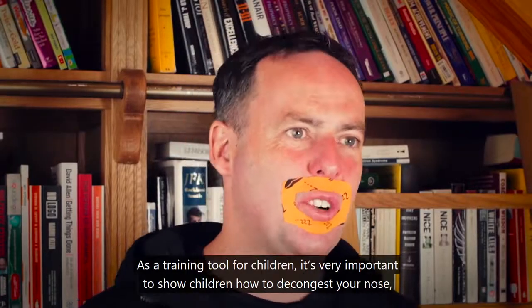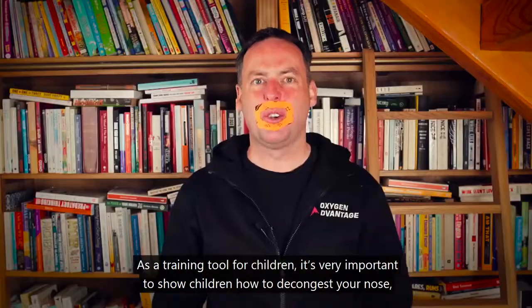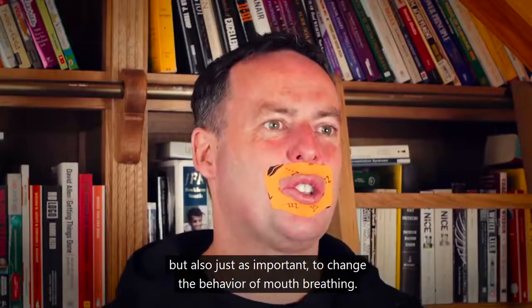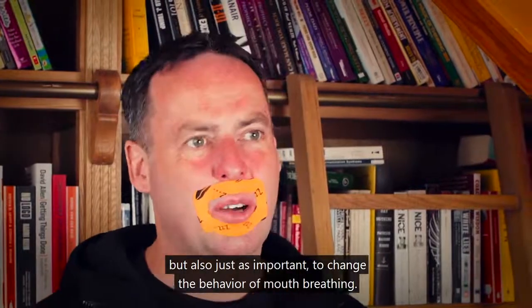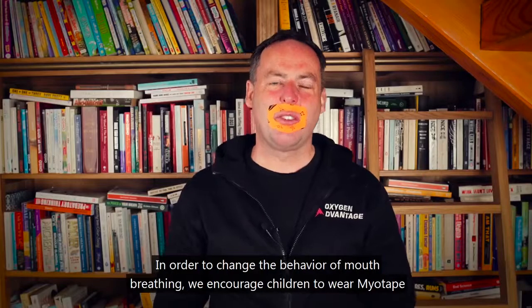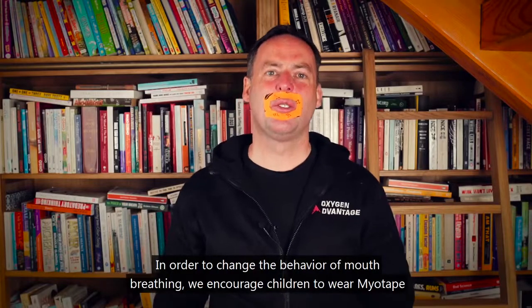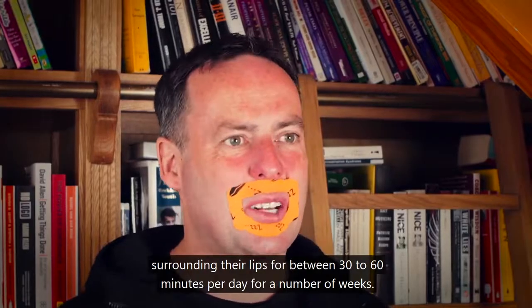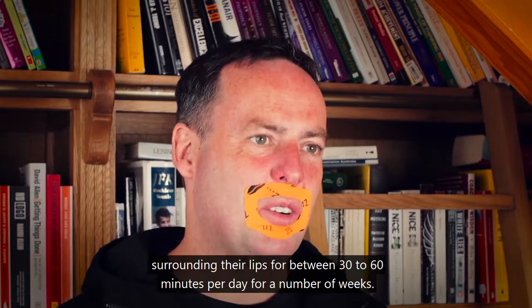As a training tool for children, it's very important to show children how to decongest their nose, but also just as important to change the behavior of mouth breathing. In order to change that behavior, we encourage children to wear MyoTape surrounding their lips for between 30 to 60 minutes per day for a number of weeks.